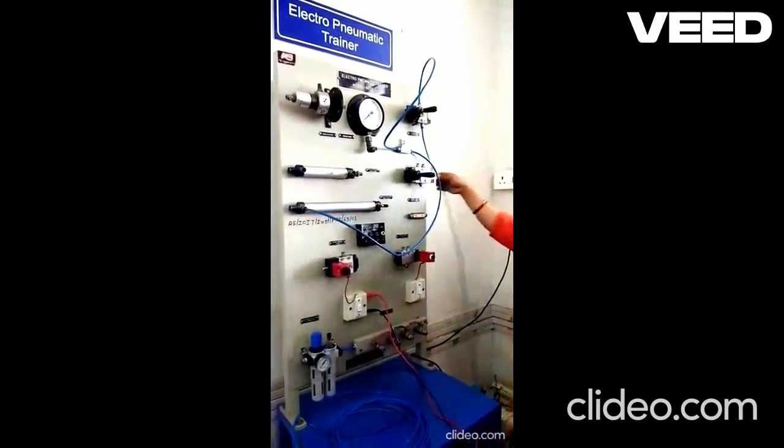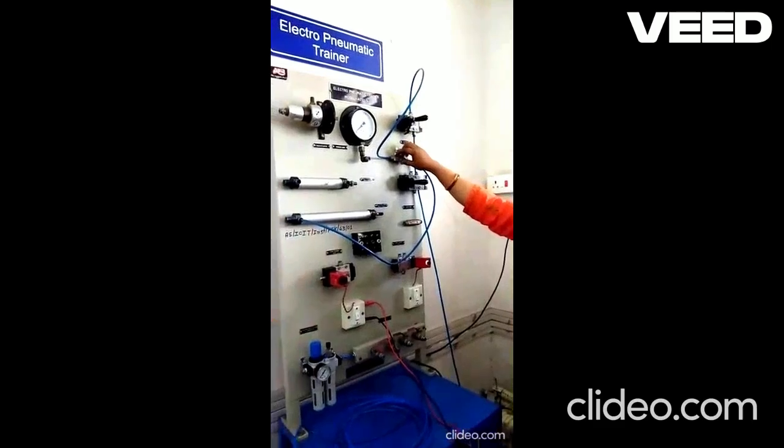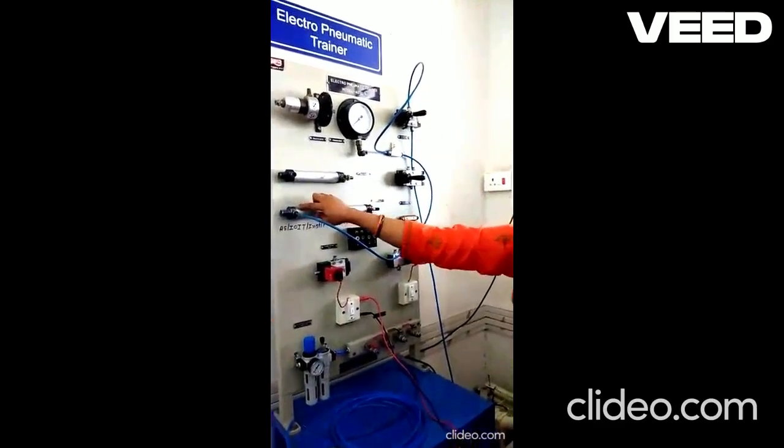So this is the input from the compressor. Output of valve goes to the pressure regulator valve and output of pressure regulator goes to the cylinder input.